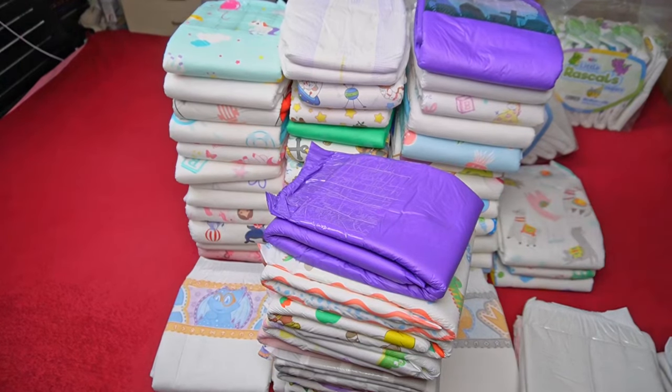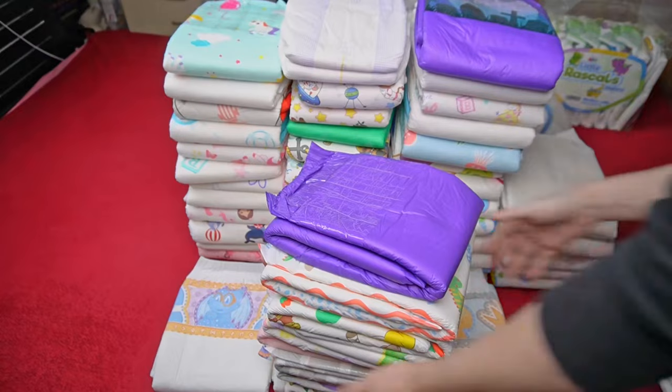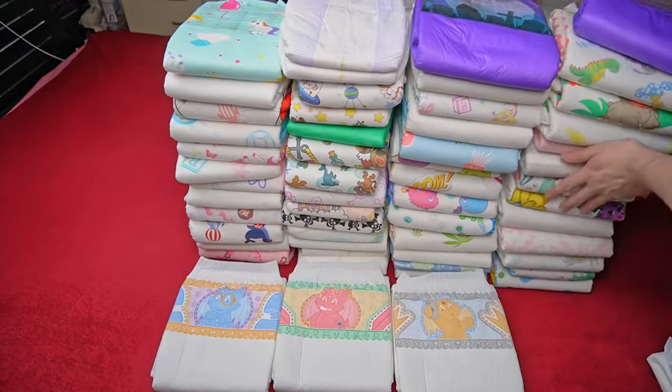You are also welcome to write your opinion about this Tykables diaper in the comments. Stay dry until the next video.